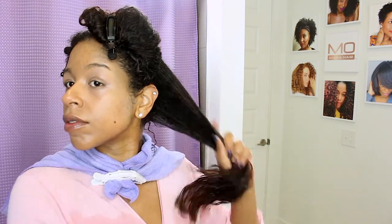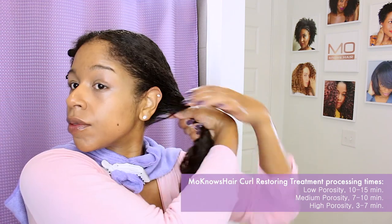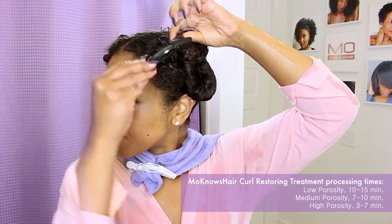I am using my hothead cap to add heat and process the treatment. You can also use a hooded dryer, blow dryer attachment, or a steamer.